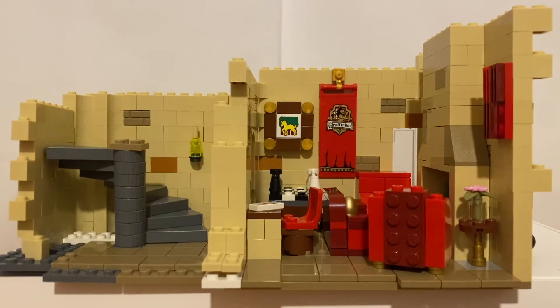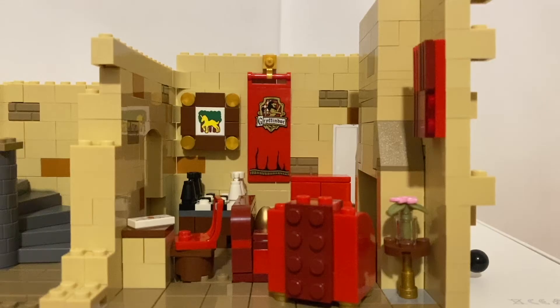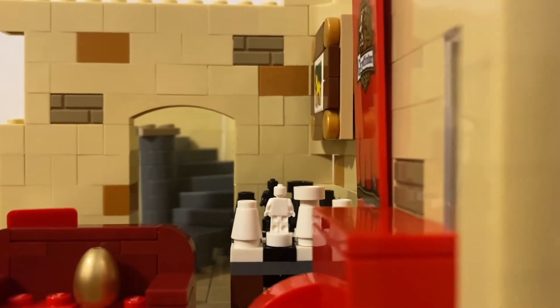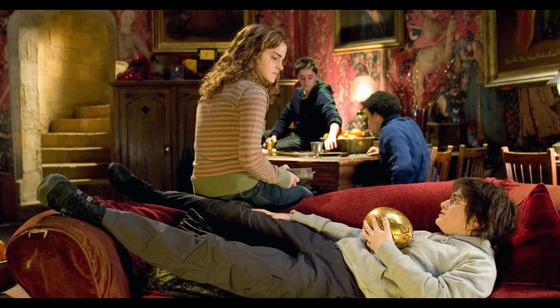Hey guys, it's Brick Witchery here and today I've got another video for you guys. I've been into MOC building as long as I can remember but I've never really considered myself an expert. I just wanted to show you guys something that I did which I thought was really cool — I made a MOC of the Gryffindor common room.